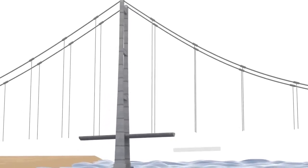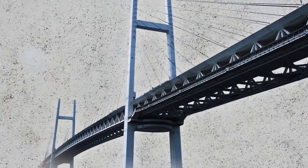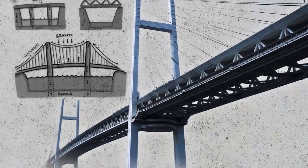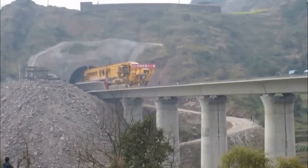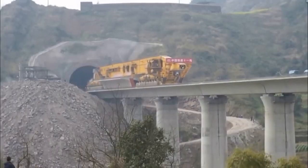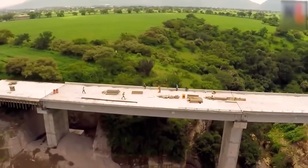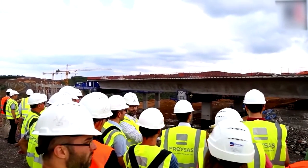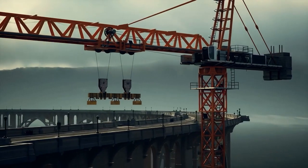To install the superstructure, engineers must harness various materials and assemble structures that maintain support when exposed to wind, gravity, and other natural forces present in the area. Once construction is complete, crews perform safety tests using cranes and bridge booms to ensure that the structure meets all quality standards.